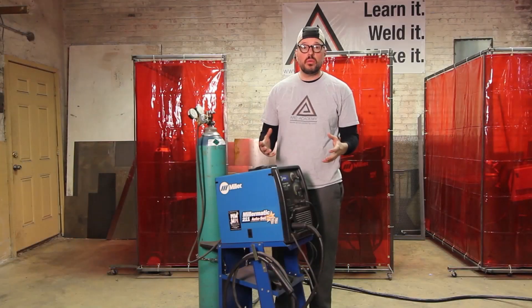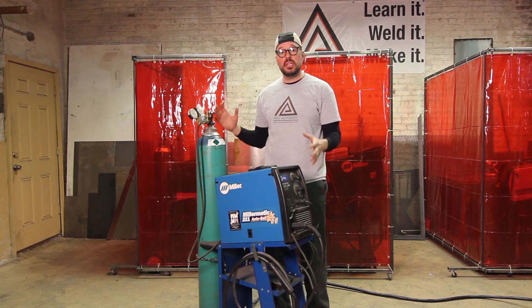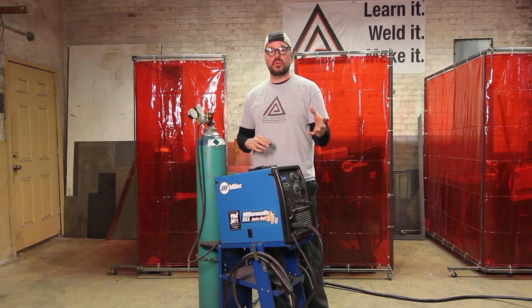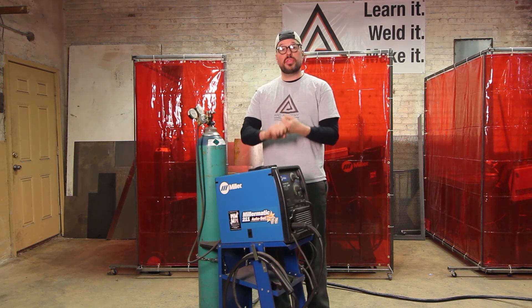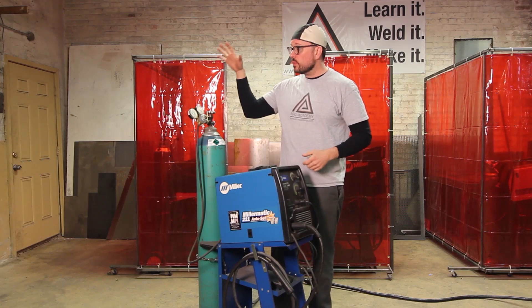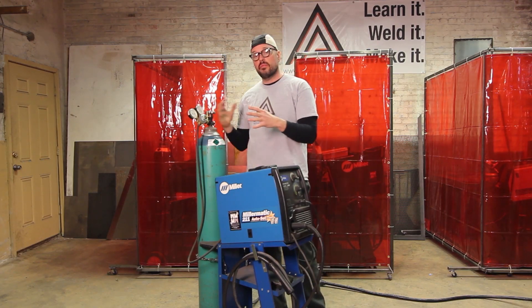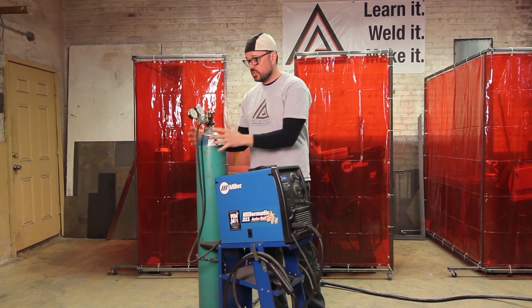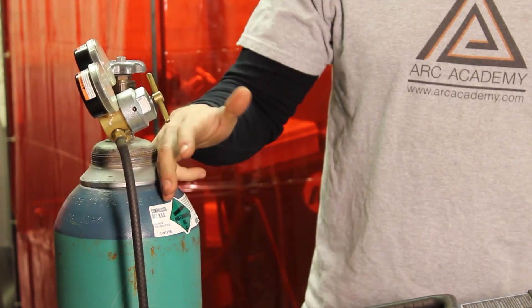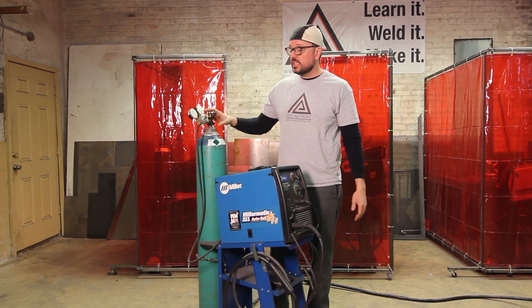So how does welding work? As a welder, you're setting your entire system in accordance to the thickness of the material you're welding on — all three elements. First and foremost, we want to set our shield gas. For inert gas processes, your flux is replaced by a shield gas. For carbon steel, you want to use 75 percent argon, 25 percent CO2.